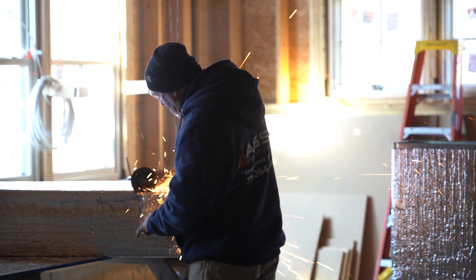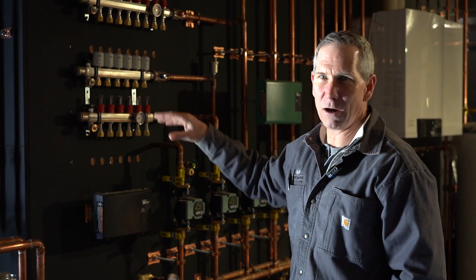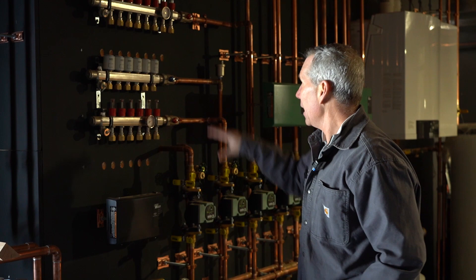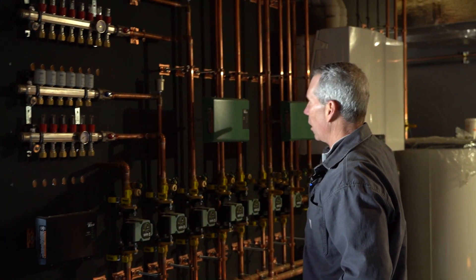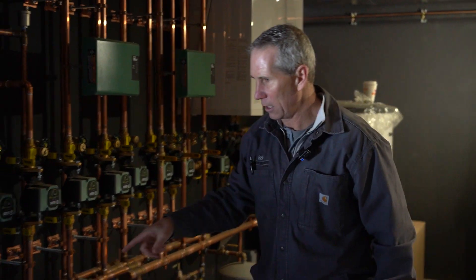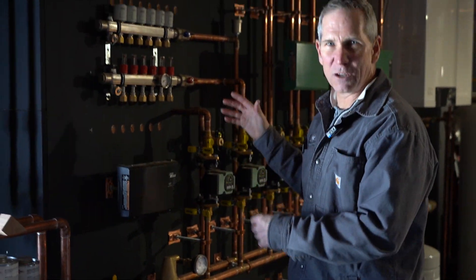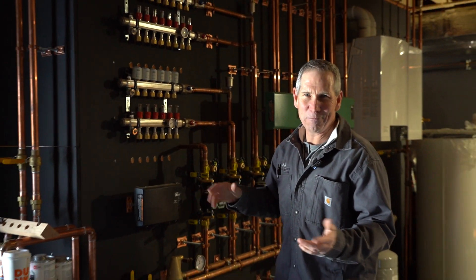So this is the mechanical room. You can see we've put on three-quarter-inch plywood, MDO, painted it black so that everything shines, and this is all a radiant distribution system. The boiler will make hot water — it's going to produce two different temperatures: 98-degree water for the radiant, and 130-degree water for hydro air on the second floor. The third output is hot water for the domestic supplies.